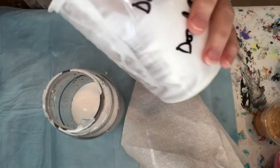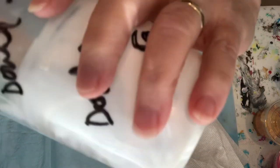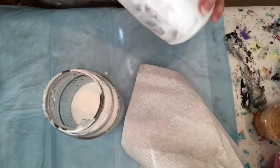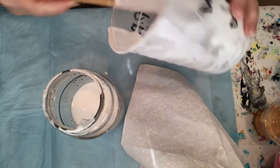I have it also measured for doing a double batch, but I found I don't really need it because I'm usually only doing about seven batches of paint at a time, so I'm not worried about it.